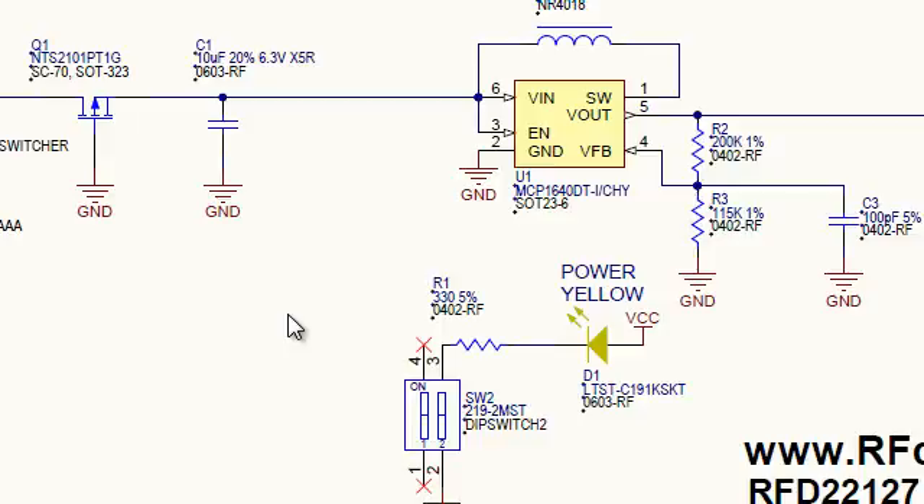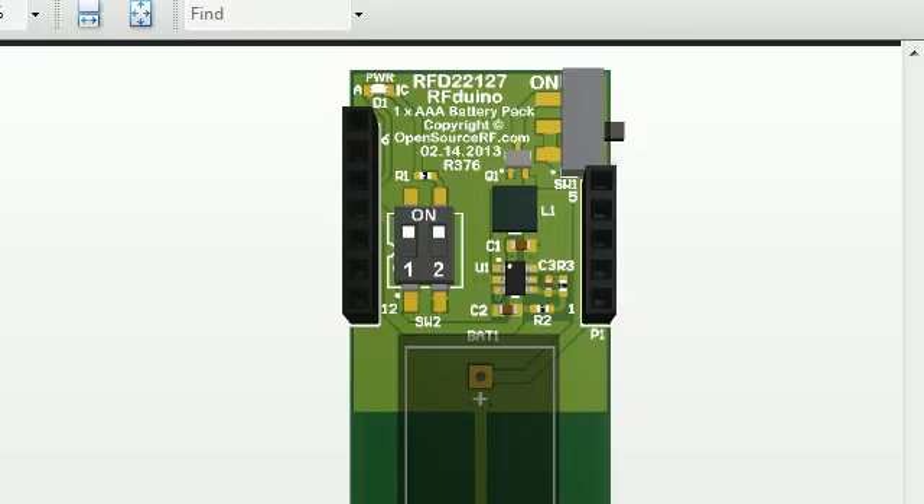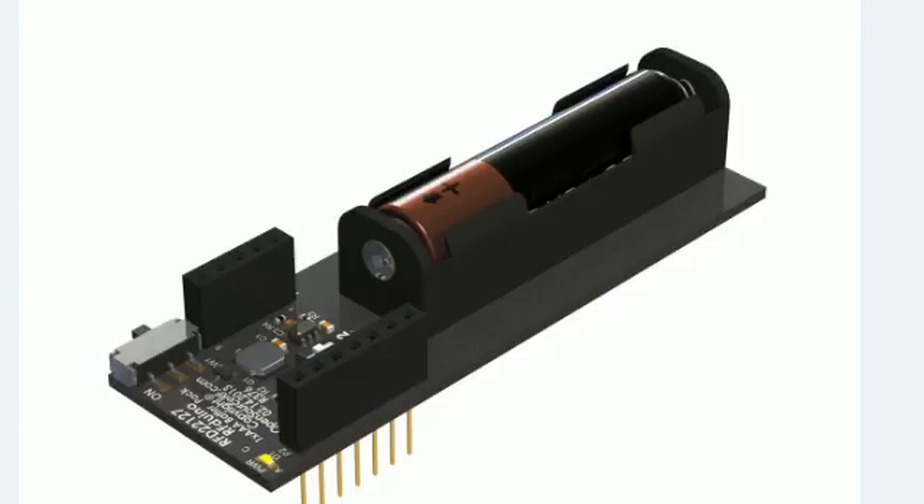When you use two cells you won't be drawing as much current from the batteries. When you use one cell you're going to draw double the current from the battery to up the voltage — you're trading voltage for current — so that single cell battery is going to die twice as fast as the dual cell battery. So if you want to run twice as long, use the dual cell battery. If you want to run half the time and just swap one battery, use the single cell AAA battery shield. Here's the legend on the back of the single cell battery shield showing the unused switch position for the bypass. And this concludes the battery shield circuit review for the RFduino. If you have any questions, feel free to contact us. Thank you for watching.